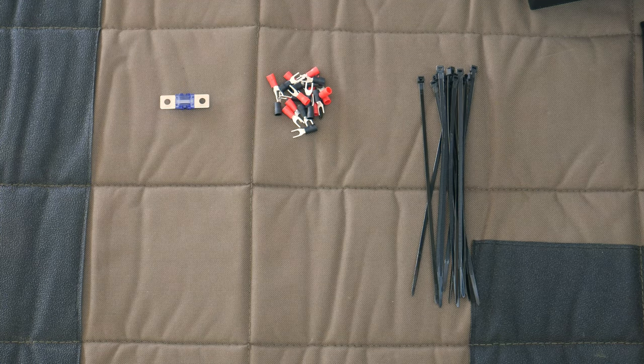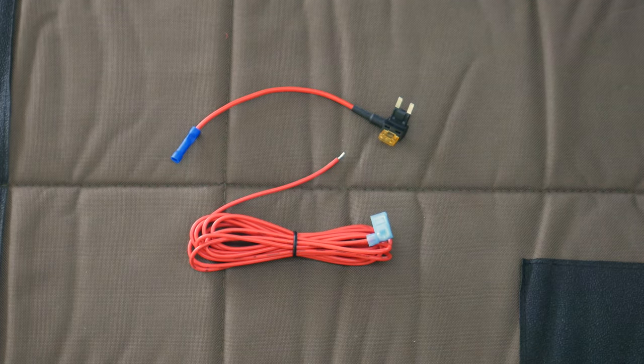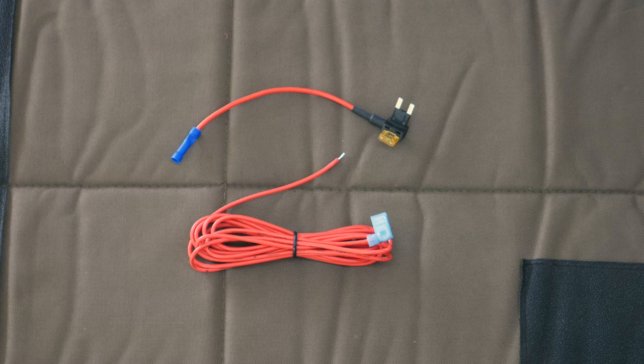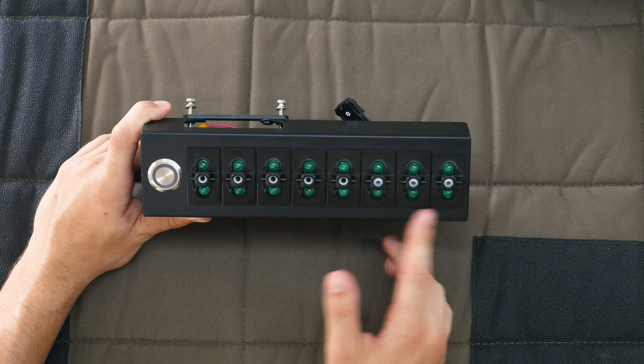The kit also comes with an extra 100-amp fuse, a pack of wire connectors for all our accessories, some zip ties for cable management, and a fuse tap and fuse tap connection cable. Those last two are going to allow us to make the switch panel turn auto on and auto off with the Jeep, but we'll talk more about that during the install.